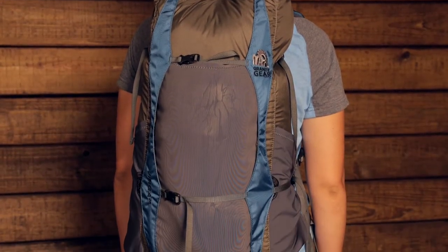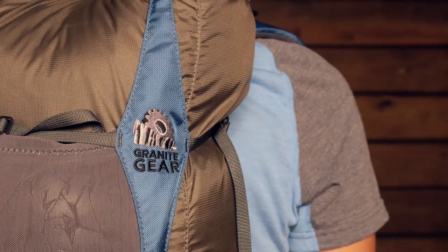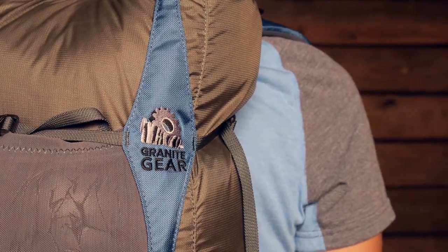Designed with the experienced ounce-counting backpacker and hiker in mind, the Granite Gear Virga 26 liter pack is a great option for day hiking and overnight trips if you have a light load. If you have reduced your trail weight significantly and are an ounce-counting backpacker, this could be a multi-day pack. The whole theme of this pack is streamlined, simple, and lightweight.